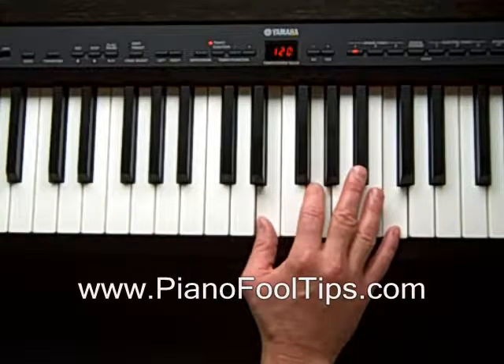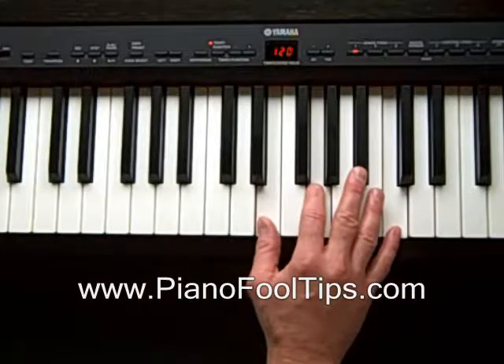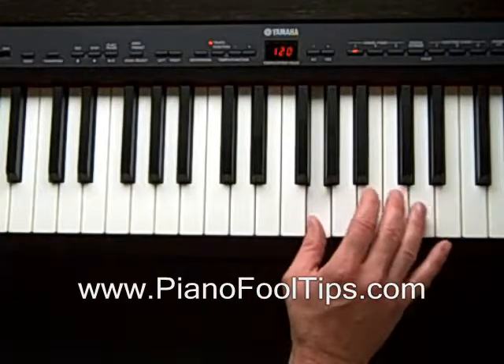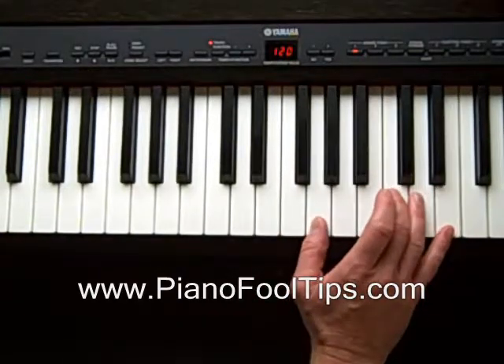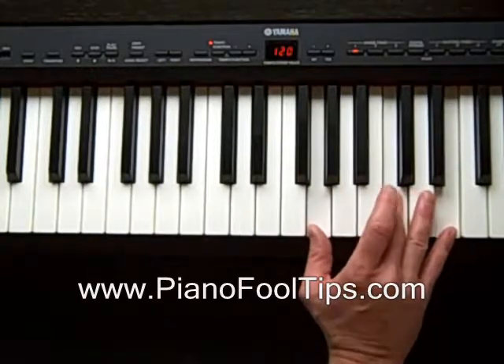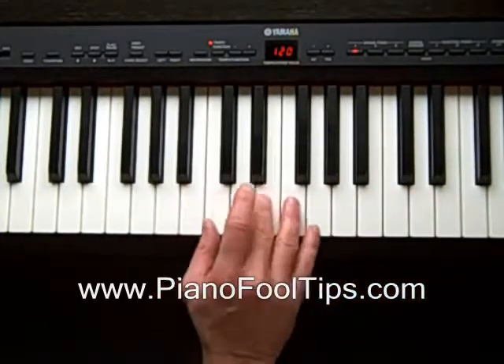The next one we're going to do is to play the C in the middle, which would be using the G, C, E, like that. You can play that anywhere.